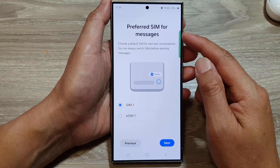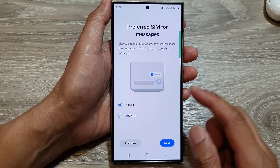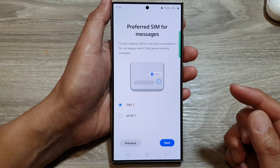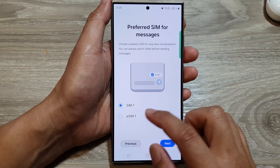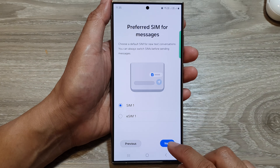Here you have to set a preferred SIM for messages. When you are sending out messages the phone will use the preferred SIM, but you can also switch which SIM to use before sending out your text messages. Here again I will leave SIM one as the default, then tap on Next.